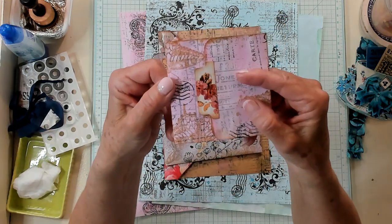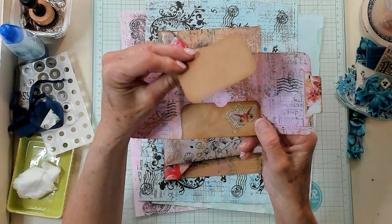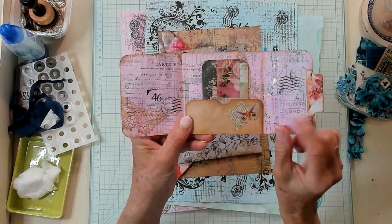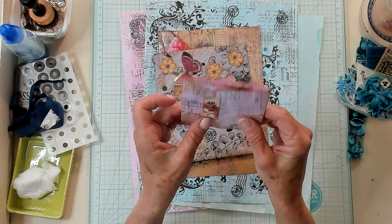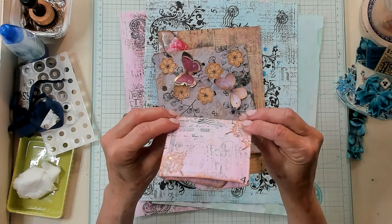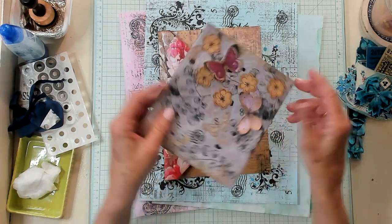Then we have this one — you open it up like this and you have a pocket that you can have a tag and some pieces of ephemera inside. You could actually put a little piece of coffee dyed paper over here for some extra writing space. And if you want to glue it to the page, you could glue it to three sides and use the top part for another tuck spot. I love this one.